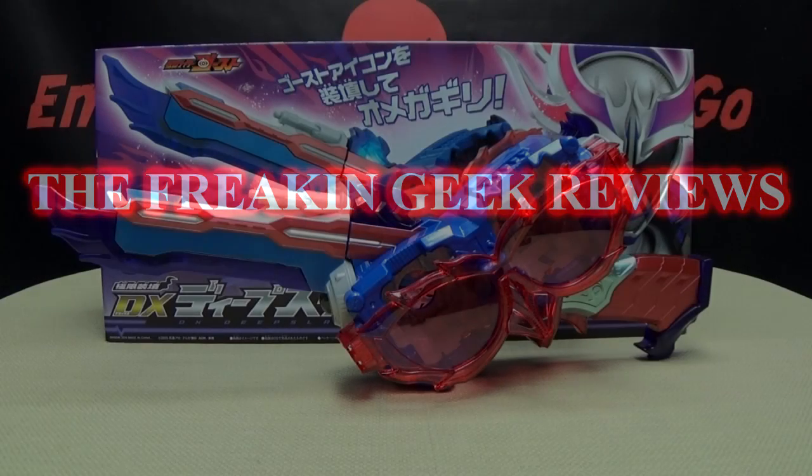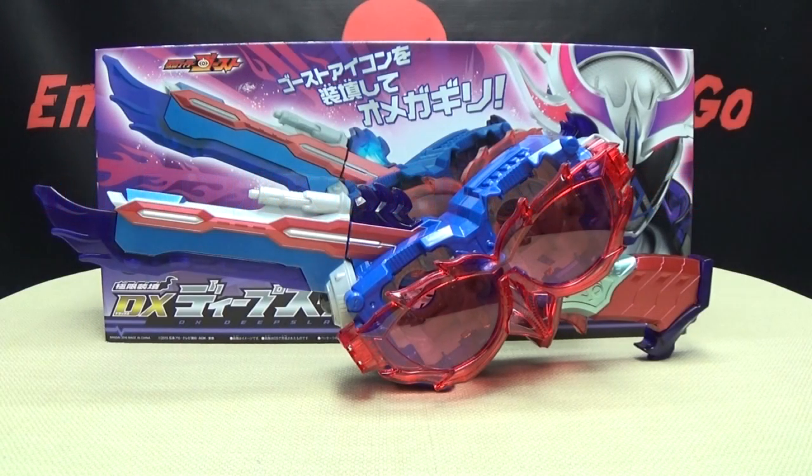Hey, what's up my peoples, Emgo here, the freaking geek himself, and today we will be reviewing the Kamen Rider Ghost DX Deep Slasher.